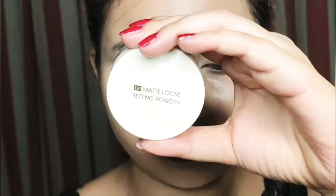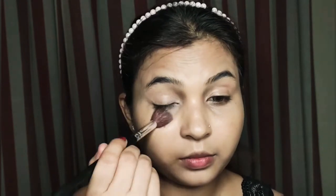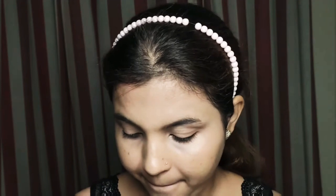To set the base, I use a matte loose setting powder. I will set the powder under the eye, and because I have dry skin, I will also set it all over the face.